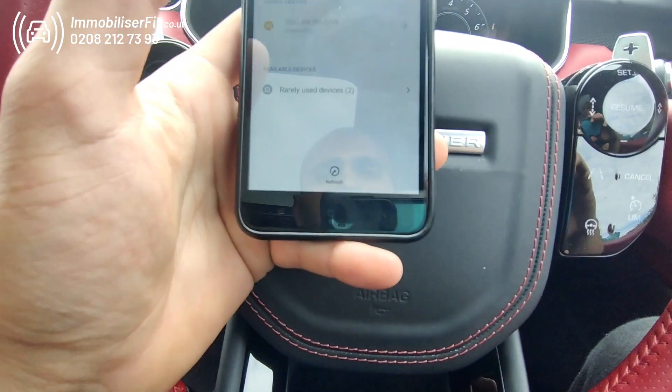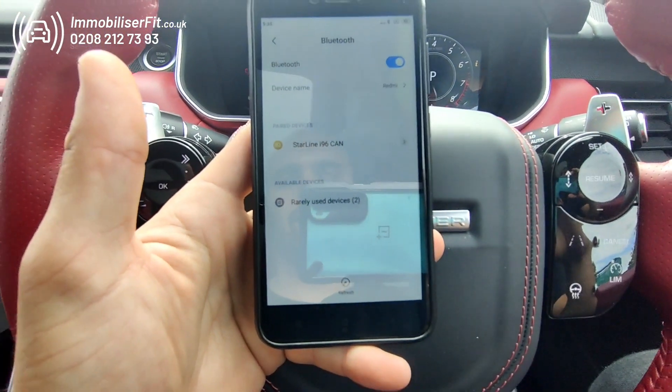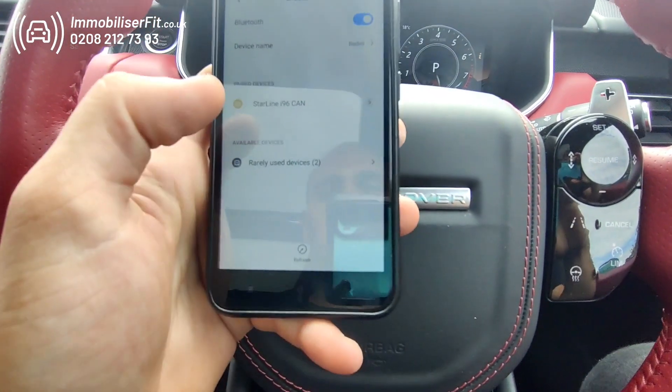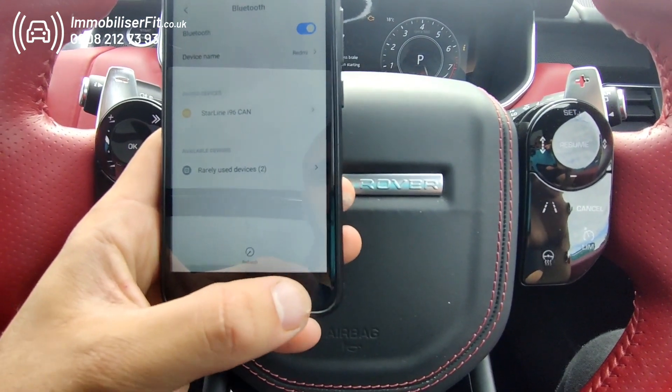Press OK — you'll get no connection message on some phones, but you'll hear a bleep from the unit. If you want to pair another phone, once this one's connected and you've got the bleep, hop onto the next phone and do the same thing again once that's connected.